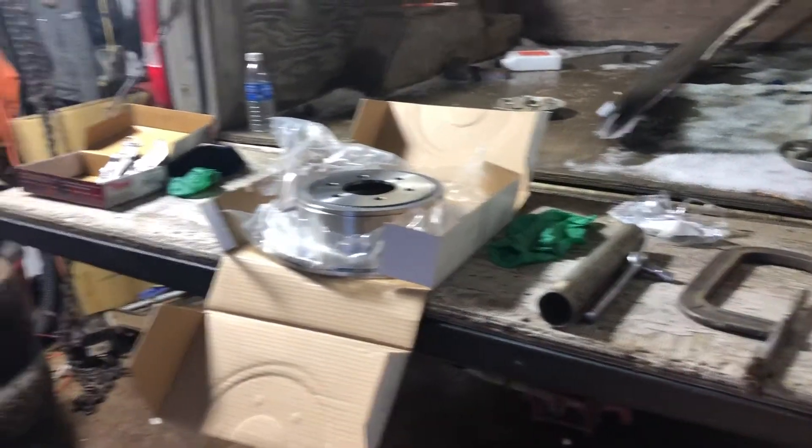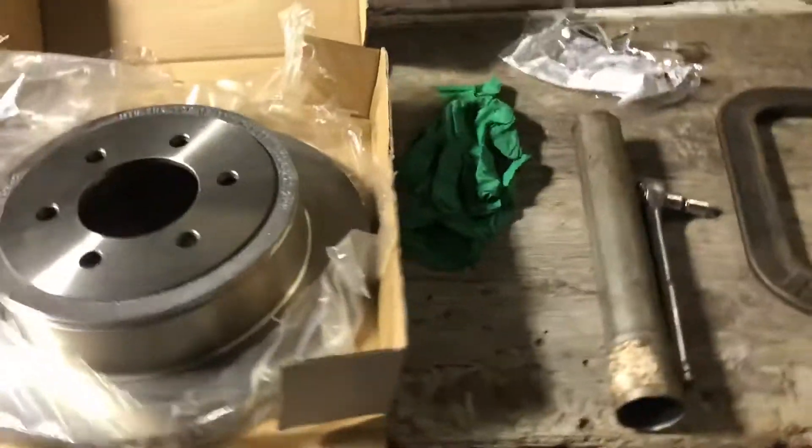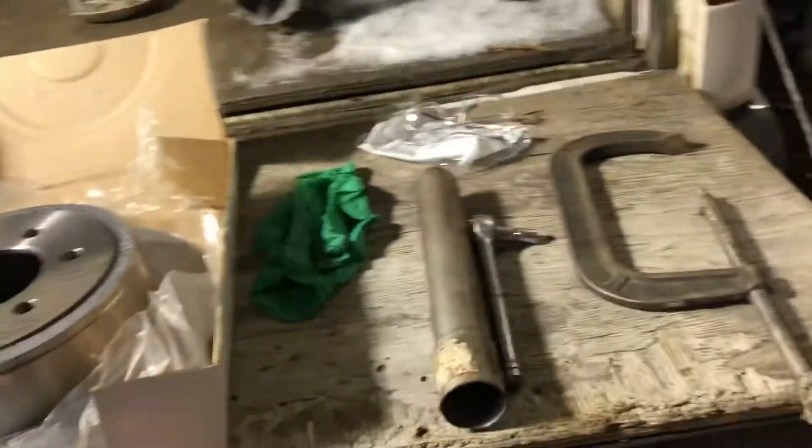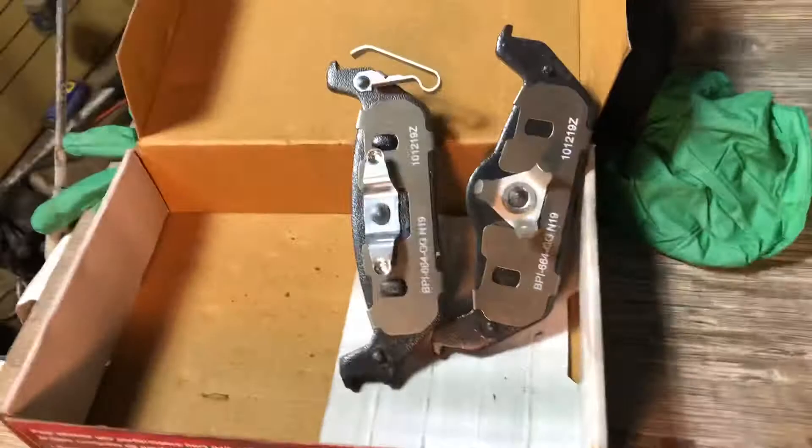Hello everybody, we're back again. Today we're working on an F-150. We're going to replace, like you guys see here, we're going to replace the drums and the brake pads.